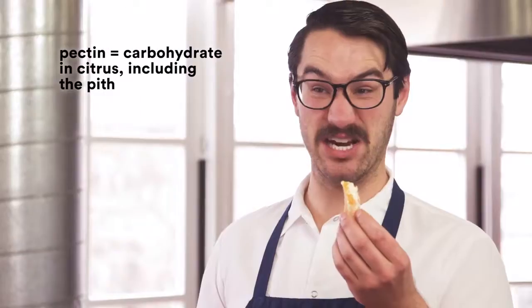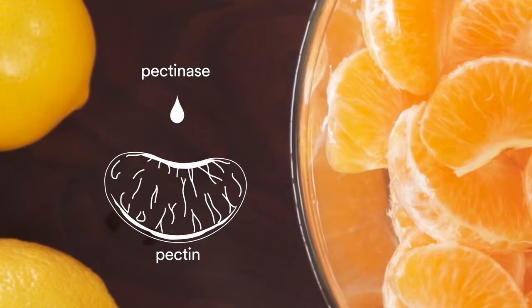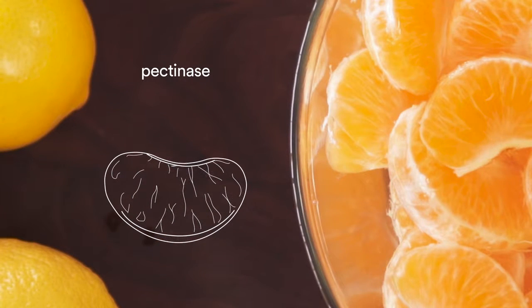Pectinase enzyme is a little enzyme that chews up all the little white pith and the pectin on the outside, leaving them so beautiful.